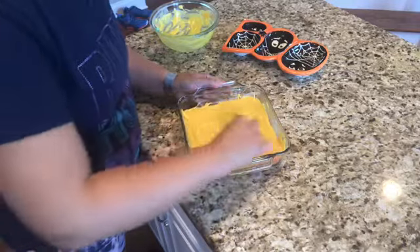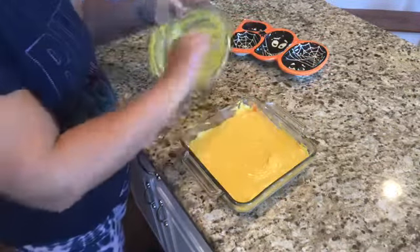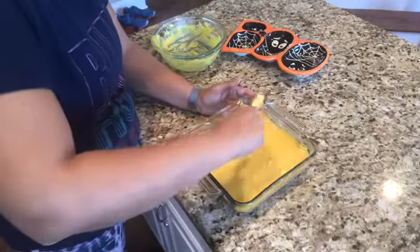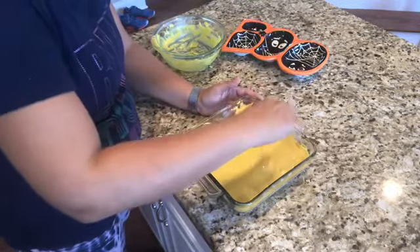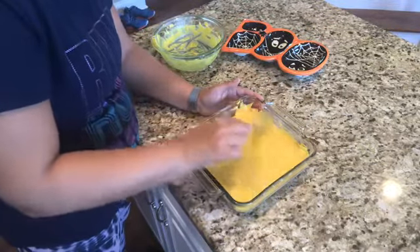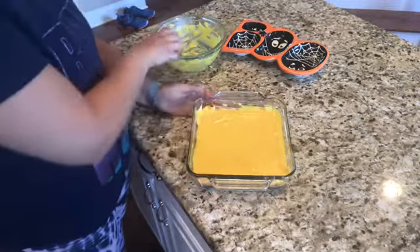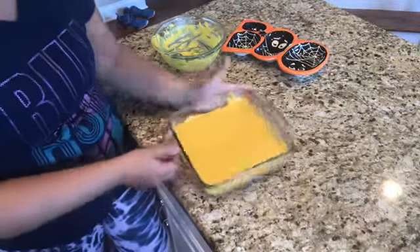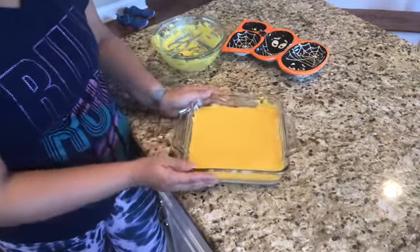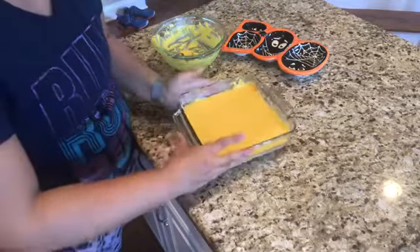Put it back in the refrigerator, but this time you want it really hard and firm so when you cut it you get nice straight edges on the triangles. Six to eight hours is ideal. You can make it at night and cut it in the morning, or make it in the morning and cut it after dinner like I'm doing. I'll show you this evening when I take it out how I cut mine and what it looks like.